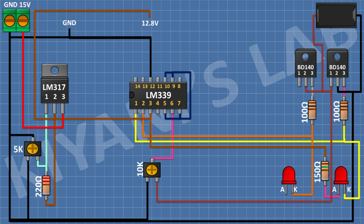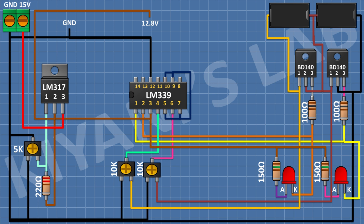After that, I'm gonna connect another red LED and connect its cathode to pin number 2 of the LM339 IC. After that, I'm gonna connect a 150-ohm resistor and connect its one pin to the anode of the second LED and its other pin to pin number 2 of the LM339 IC. After that, I'm gonna connect an 18-650 cell holder and connect its negative pin to pin number 2 of the second BD140 transistor and its positive pin to pin number 1 of the second BD140 transistor. After that, I'm gonna connect a 10K trim pot and connect its one side pin to ground, its center pin to pin 4 of the LM339 IC, and its other pin to pin number 1 of the second BD140 transistor.